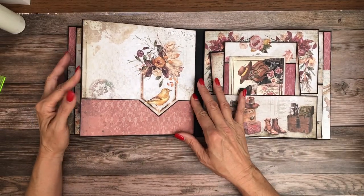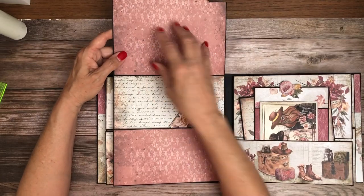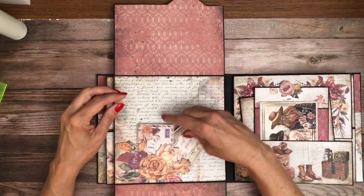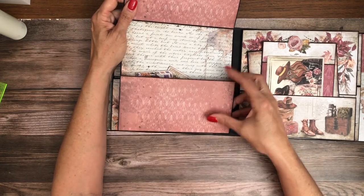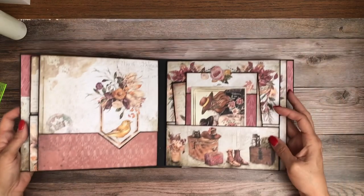This is page four, so it's got a nice big flap with lots of photo room. Here is a fussy cut tuck spot, so you can partially place a photo underneath. Both of these panels are large enough to put photos on as well. Nice, simple, but elegant page.